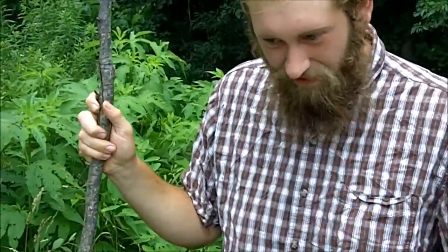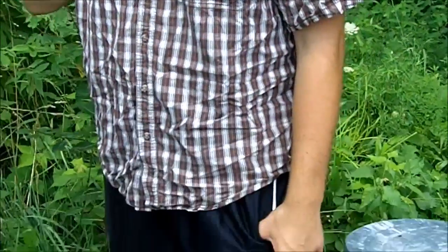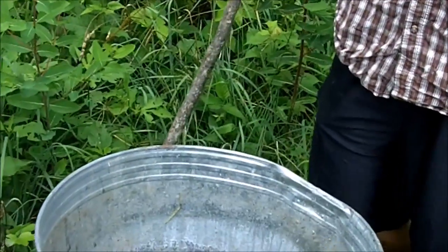Okay Logan, let me see if I have the formula right. You said you use one part alfalfa — non-GMO organically grown alfalfa — one part wood ash, one part water. And in a container like this you add one tablespoon of sulfur molasses.